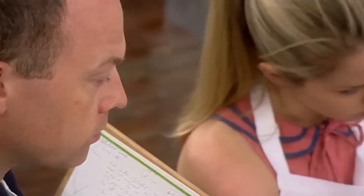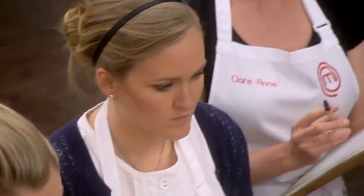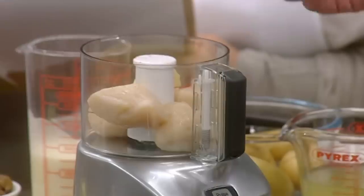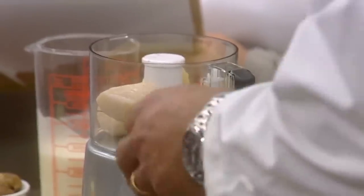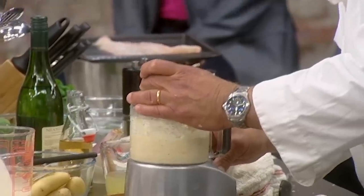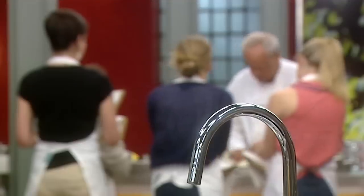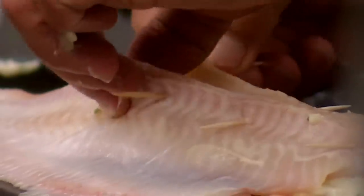John's twist on the traditional Sole Bonne Femme is his scallop mousse. The idea is to beat the scallops and butter together so the butter is completely incorporated. Made by blending scallops, butter, and tarragon, he then adds sautéed mushrooms and chives before stuffing the central canal of the fish.